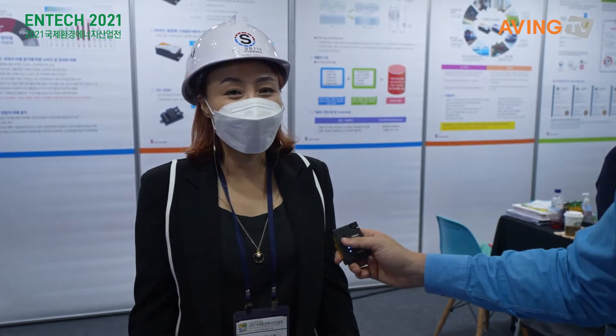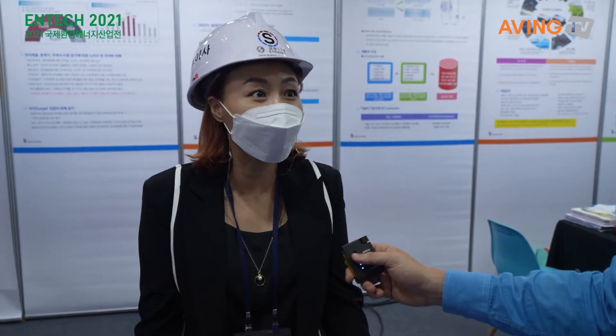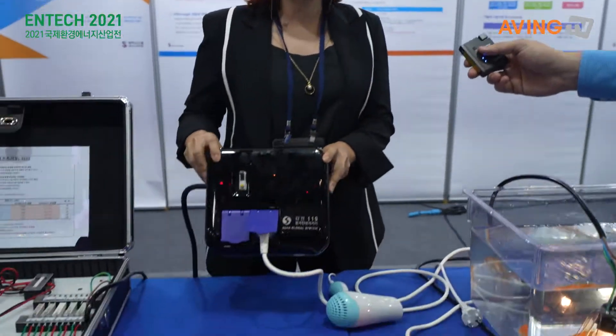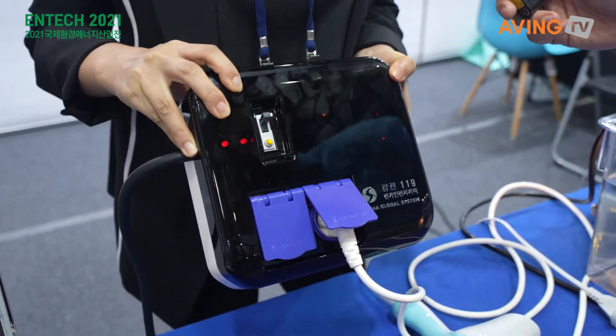We have a company that is not needed in our everyday life. However, there are a lot of damage. So how can we use this power to be more safe? In the end of the study, we have a Seiya Global System.